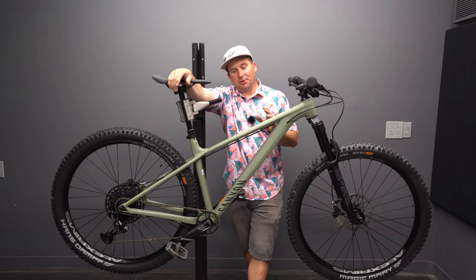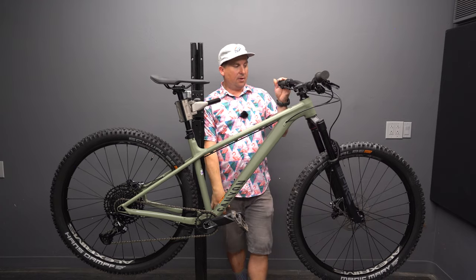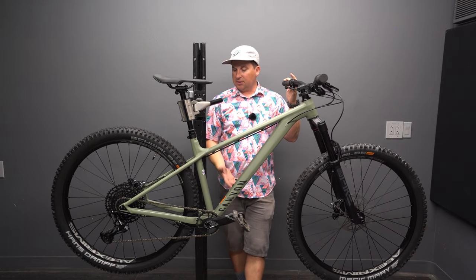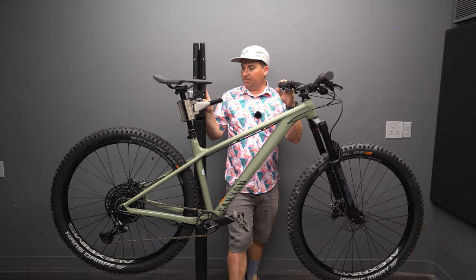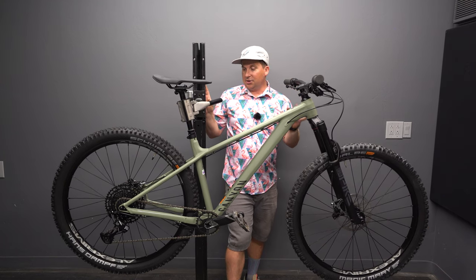Total weight came in at 32.9 pounds with these Chester pedals — a little bit on the heavier side, but for the price I'm not surprised. That's where most under $2,500 bikes come in, especially with big enduro parts on it.